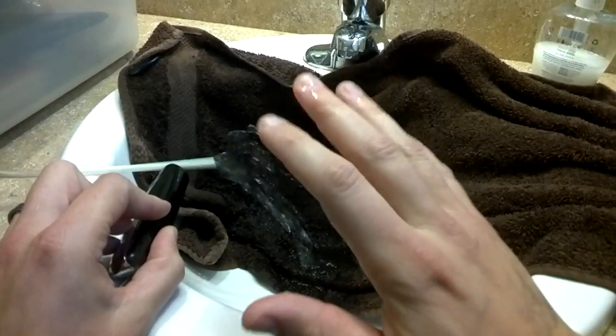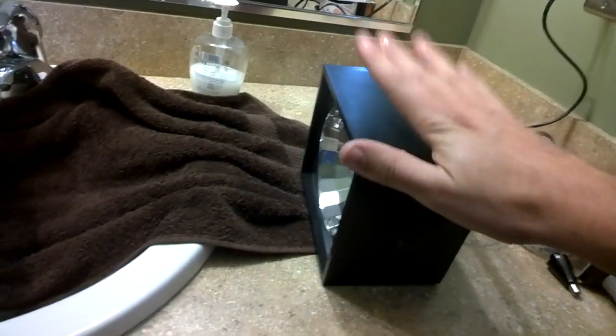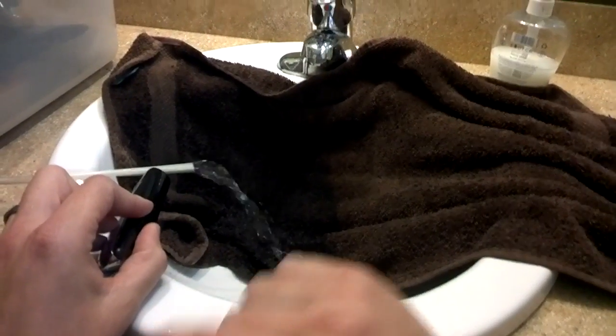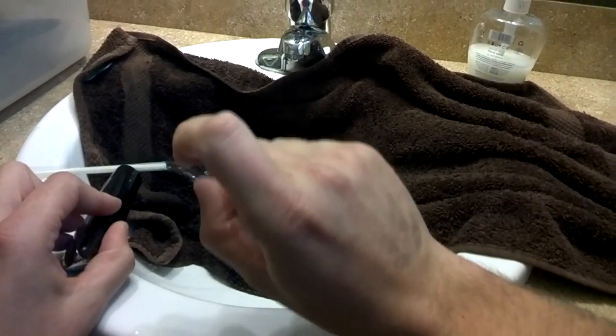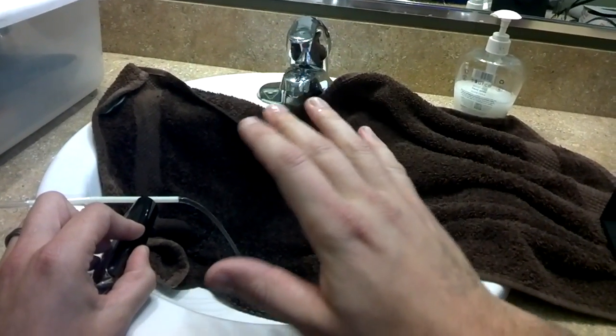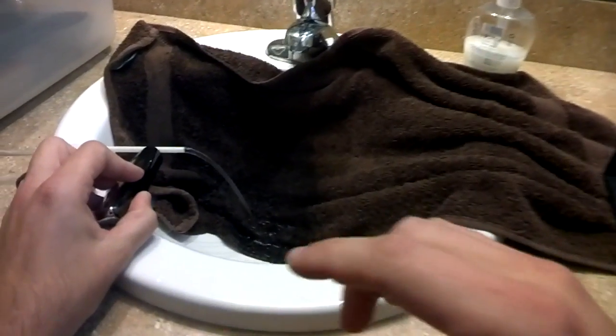Now the cool part isn't just the wiggly water wave. It's that when I take a strobe light and flash it at a frequency very close to the nose hair trimmer's frequency, I can actually get this wiggly water wave to look like it's standing still — or even look like it's going backwards. I'm going to fine-tune this, turn off the lights in the bathroom. I've got a pretty stable wave, and I'm going to turn down the strobe light a little bit. From what I can see, the water looks like it's going backwards into the straw.